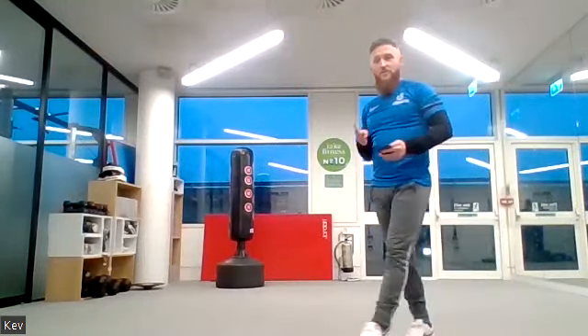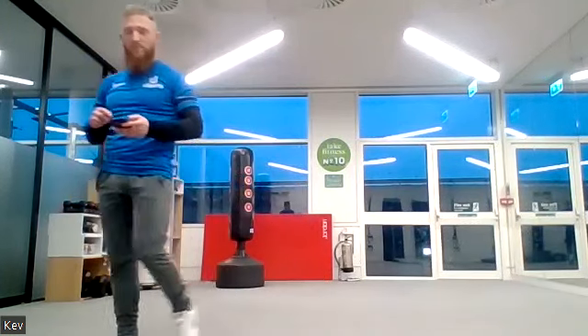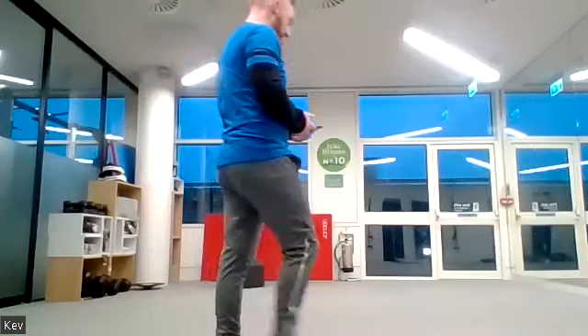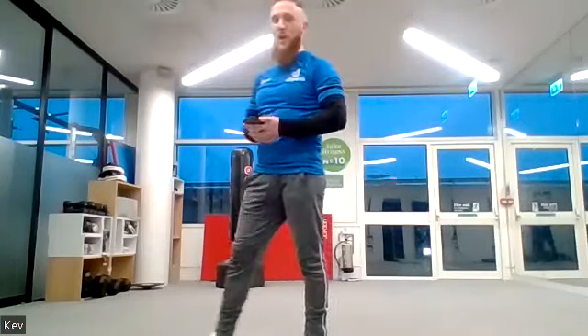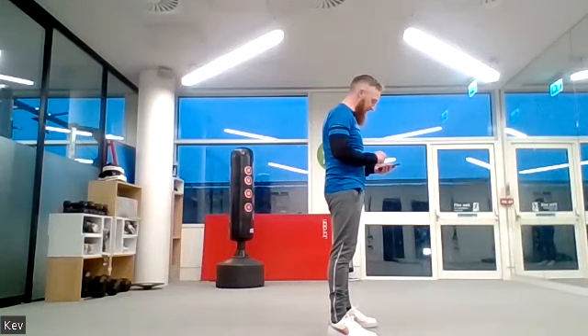Five, four, three, two, one. Jumping jacks or military star jumps, either one — ready, three, two, one, let's go! Well done, keep it going. You've got another 20 seconds. Ten seconds to go.